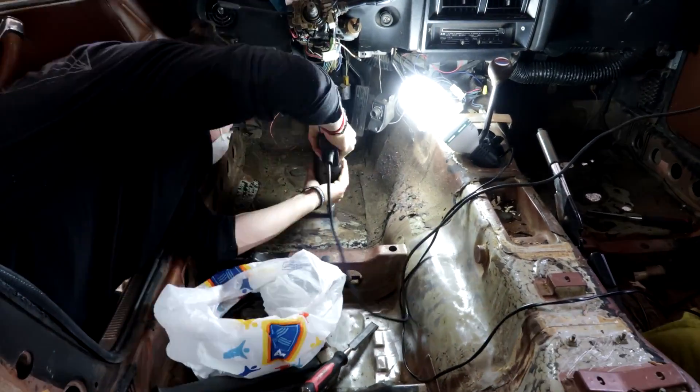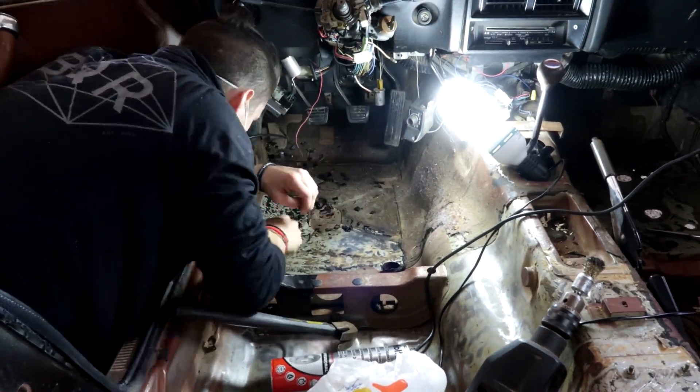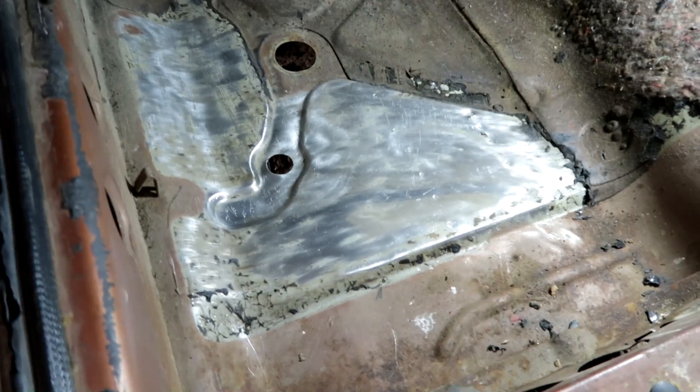Got my garage clothes on, got my knee pads on so I can kneel down, got music going, and I'm going to sit in here and keep cracking with this sound deadening. It's such a long process - this is why I've got a top knot now. I got a bit bored of my hair and decided to grow the top out, and now it gets in my eyes. Comment if you think I suit a man bun or if I should shave it.